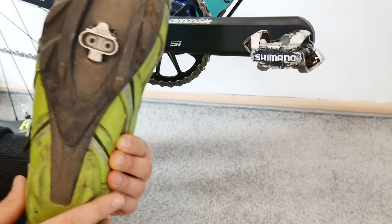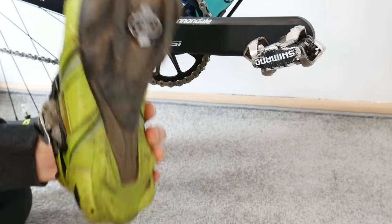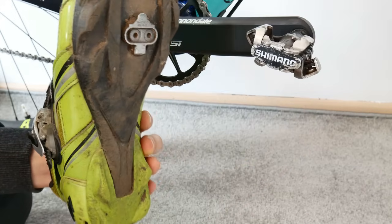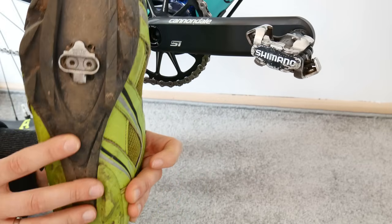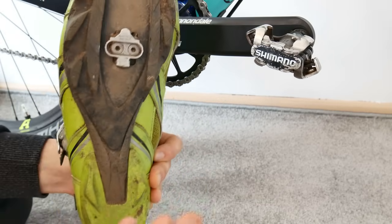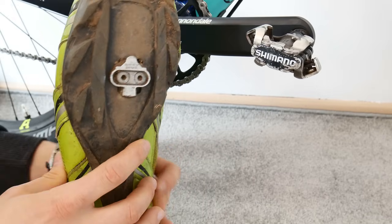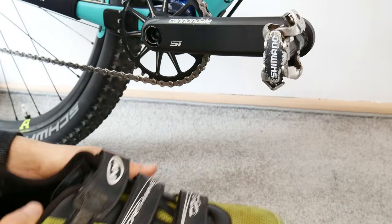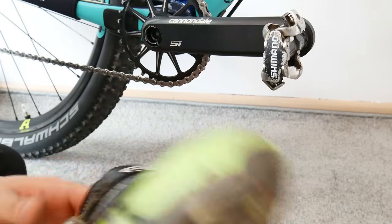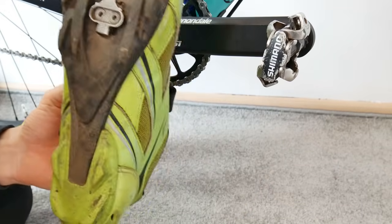When you buy pedals and start learning, for example doing a switchback, it may be a bit tricky at the beginning. Just make sure you have some basic skills before going into technical terrain. But for those who've used clipless pedals for two or three weeks, it happens just naturally and you don't have to worry about it.